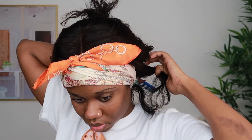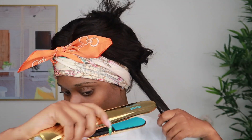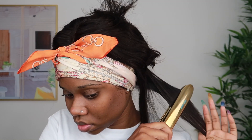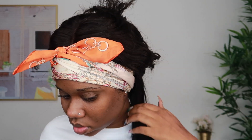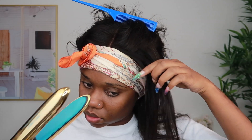I used my usual method of using the Got To Be Glued freezing spray, but because it was a little bit too small, instead of doing the lace method where I glue it down before cutting the lace, I didn't do that. I just cut the lace off because it was too small — the lace would be too far out from the frontal.